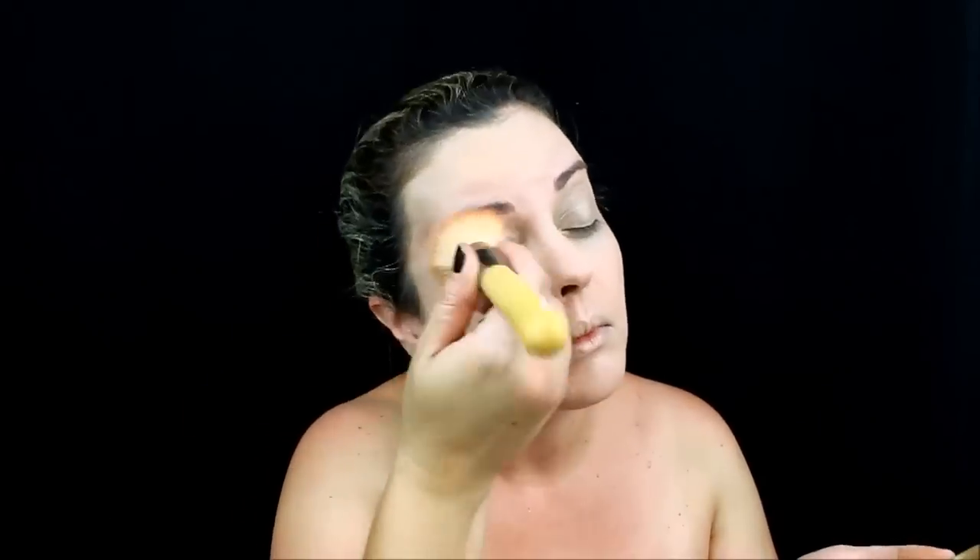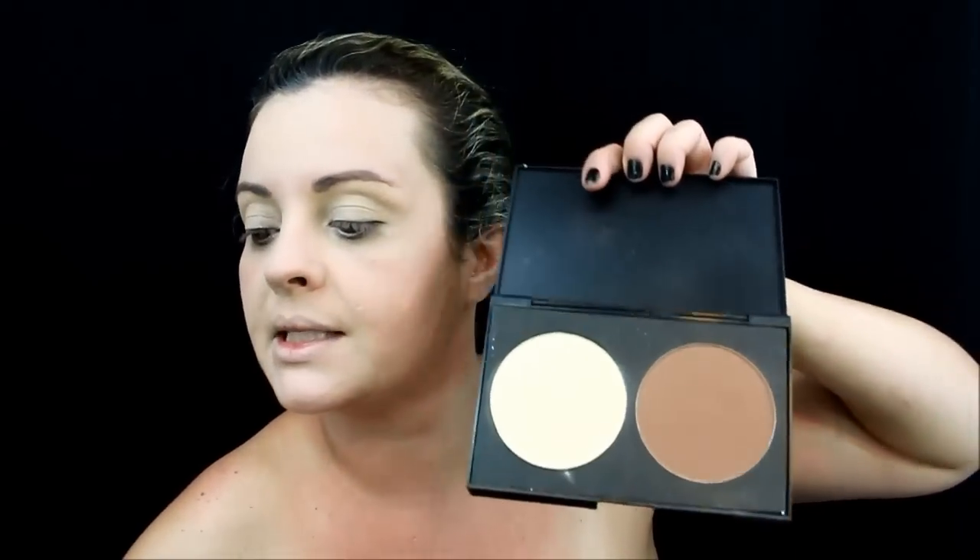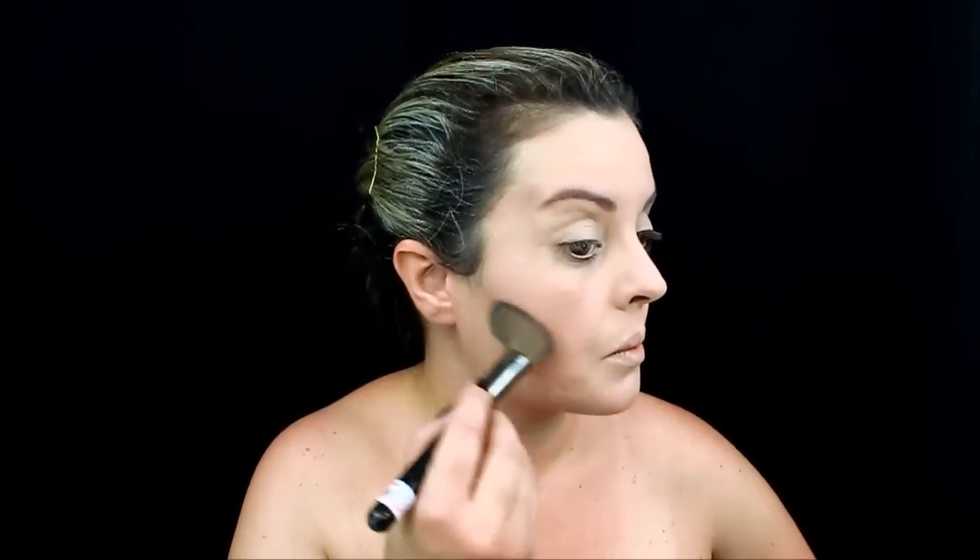Vou usar essa daqui da Milani. De contorno, eu vou usar essa paletinha aqui de contorno e iluminação. Só um pouquinho, para dar uma afinadinha no meu rosto. Vou usar o blush da Milani, esse aqui, Coralina. Só um pouquinho, para dar uma corzinha.